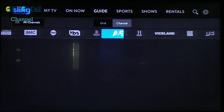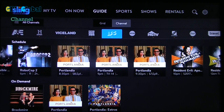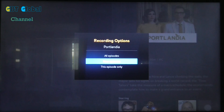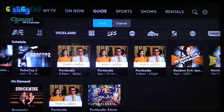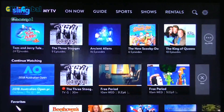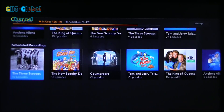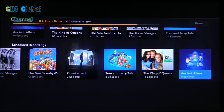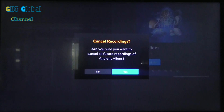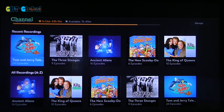Now we'll show you how to cancel recordings, which is pretty easy. We'll go back to My TV — this is where you have the option to cancel certain recordings. Scroll down and this is your scheduled recordings. To cancel, click on the show — we're going to click on the alien one — and just hit cancel. That will completely cancel it and you'll get no more recordings of that show.